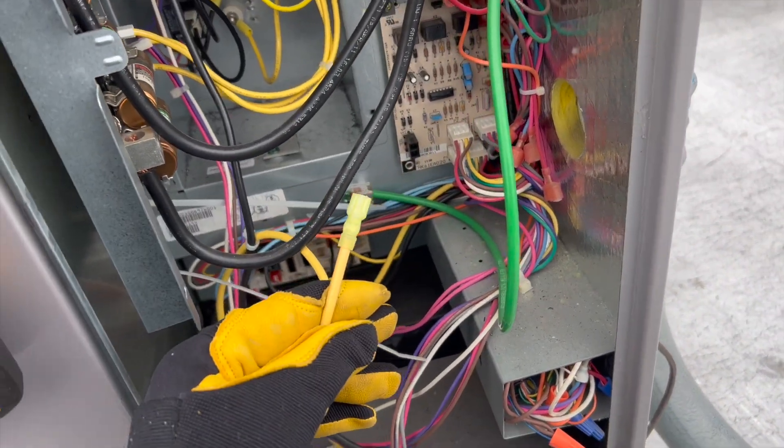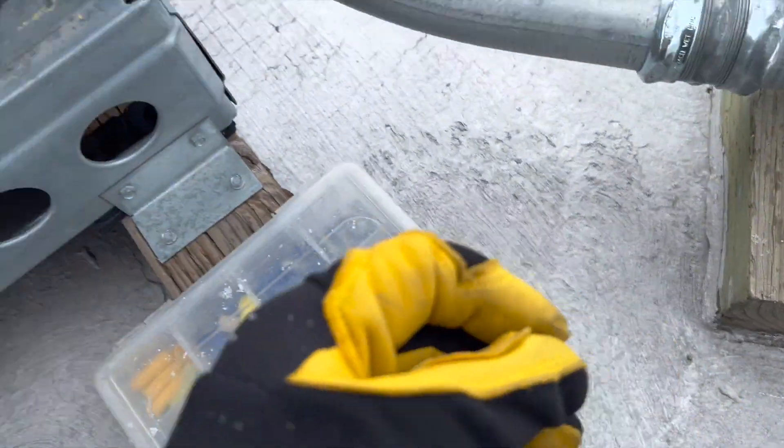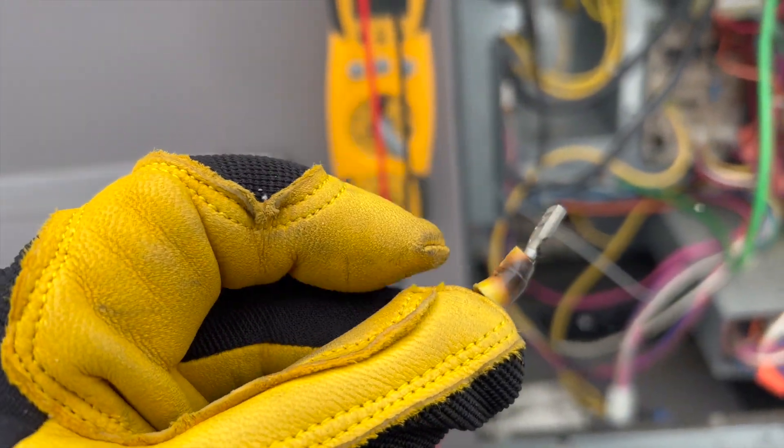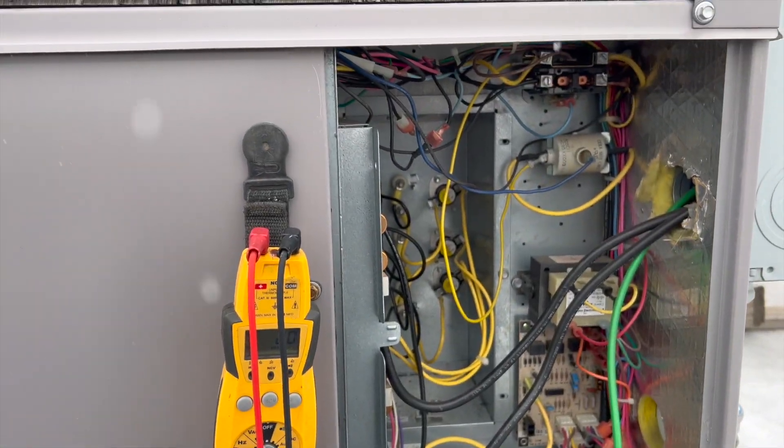I'm guessing this thing hasn't been serviced ever. All right, so we've got our new wire end on there — brand new. That's the old one right there. It's probably still okay for a while, but I'm here, so why not.